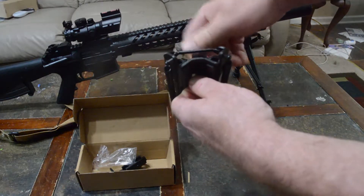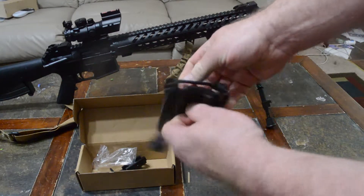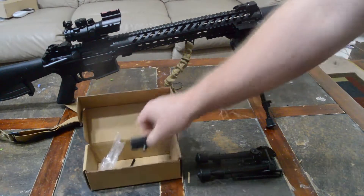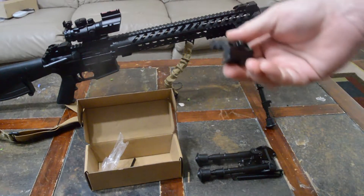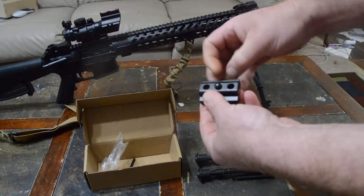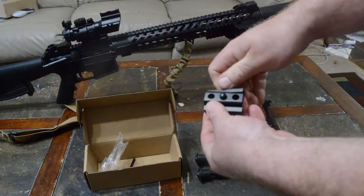Once you've got it fitted to your sling swivel stud, you just turn this knob and it's going to pull it and tighten it up. Pretty easy to put on.